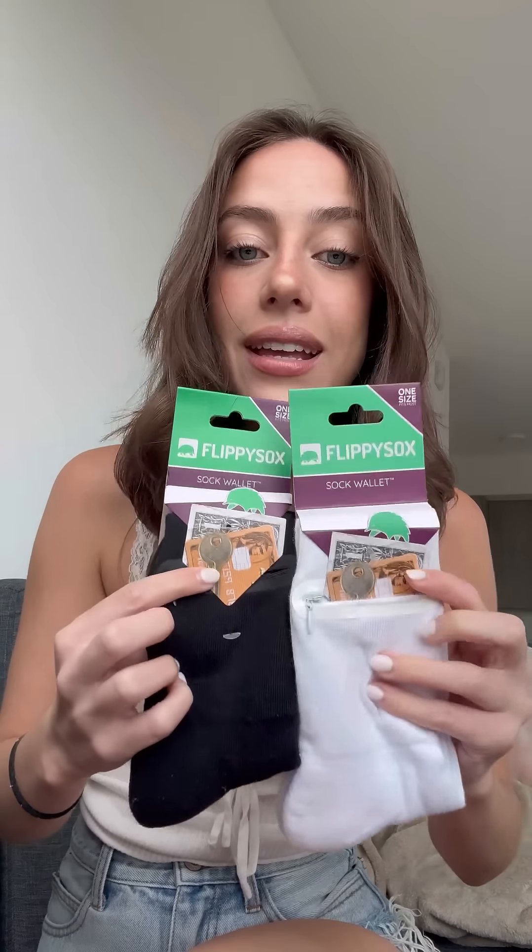These socks have wallets in them — little pockets! The pocket is really deep, it goes all the way down. We're gonna try them out and see how to style them. This is perfect for hikes when you're wearing workout shorts that don't have pockets. Only one sock out of the pair has the little wallet, and you can wear it on the outside or inside. I got white and black so they match any outfit.